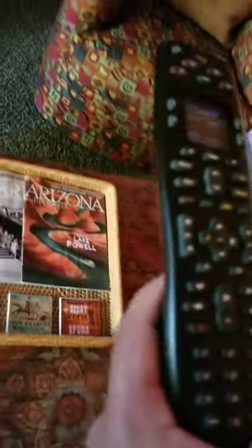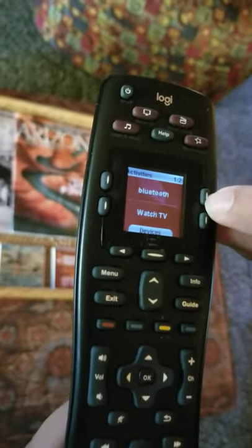To switch over to Bluetooth, if you want to listen to music, you'll take the Harmony remote, hit More Activities, and press Bluetooth. Keep it pointed towards the receiver and the receiver will switch over to Bluetooth.